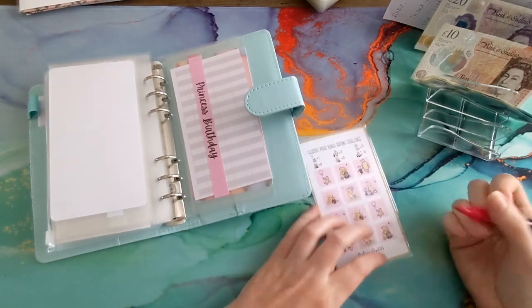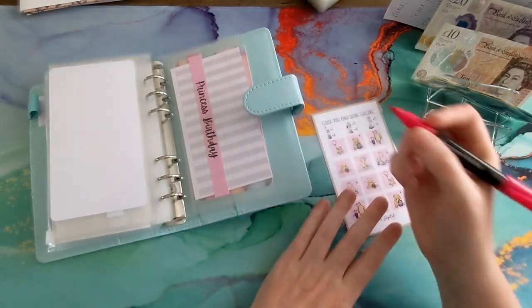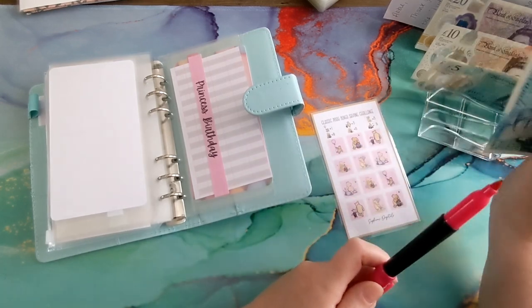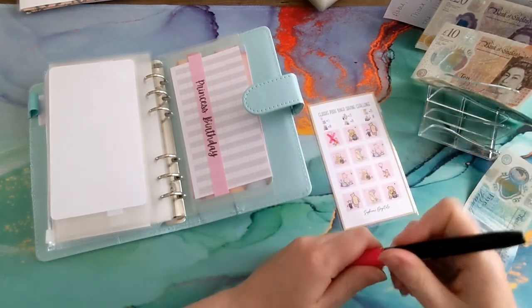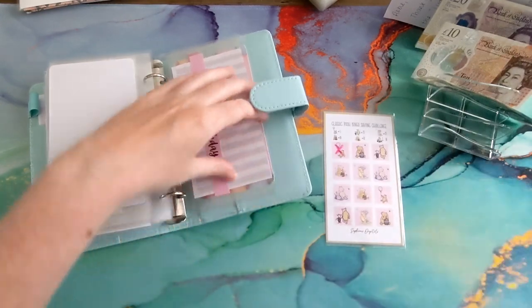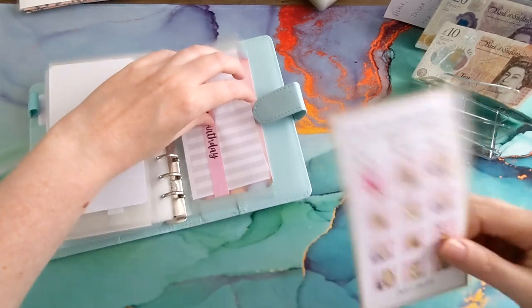Look how cute this one is — it's the Poo Bath tracker! Let's just put five pounds in, doing the first one. There we go. I can't believe I've started saving for a first birthday — it's insane!